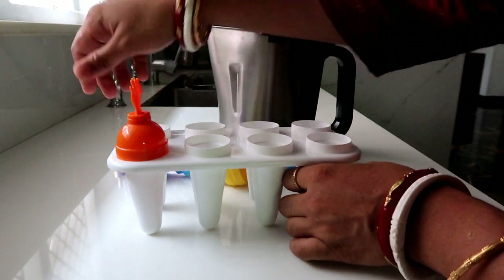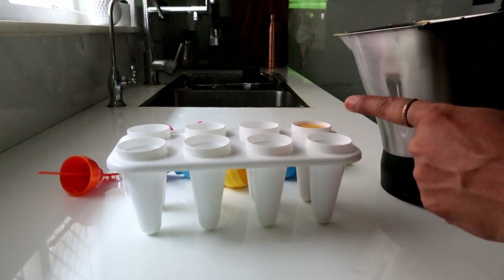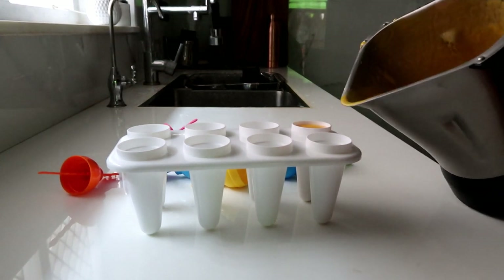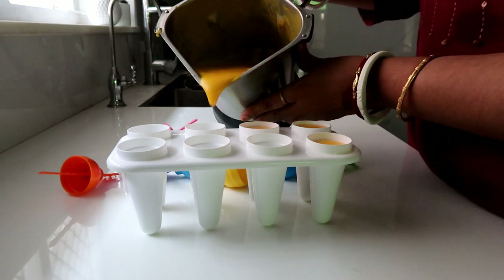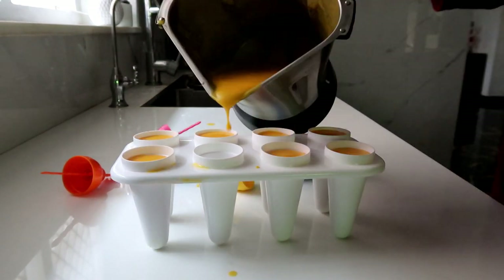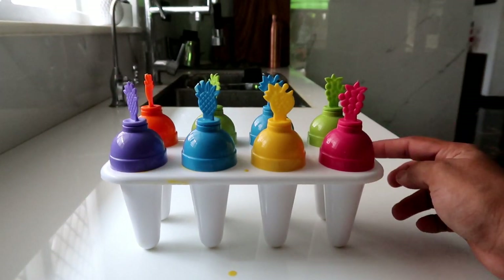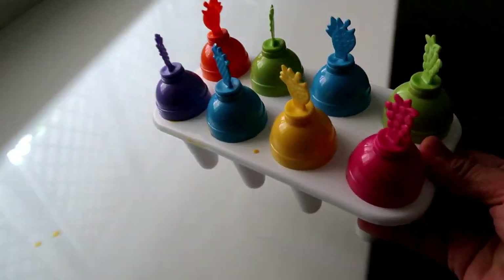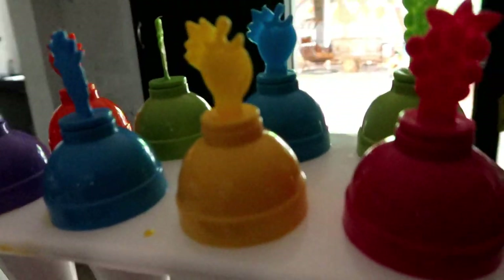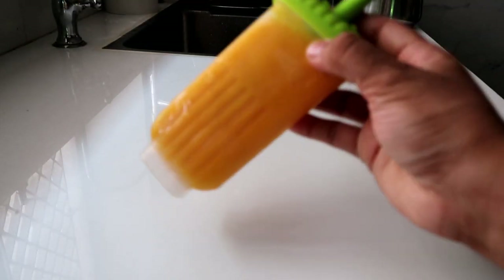Pour the blended mixture into the popsicle mold, leaving a little space on top. Then put it in the freezer. Leave it overnight — the next day it will be ready.